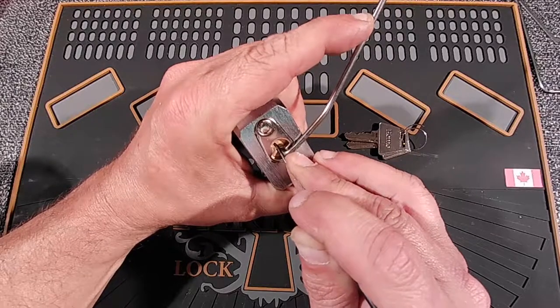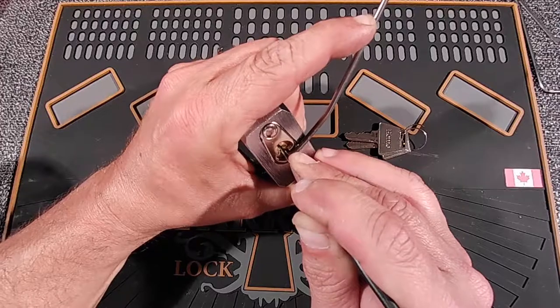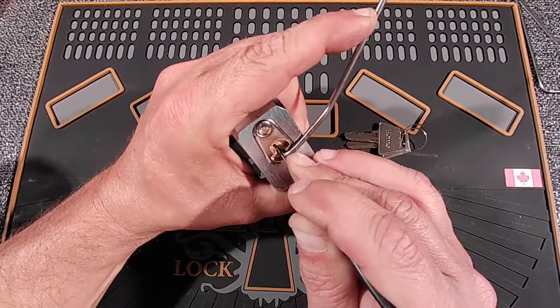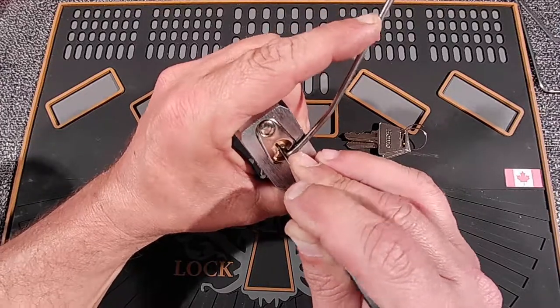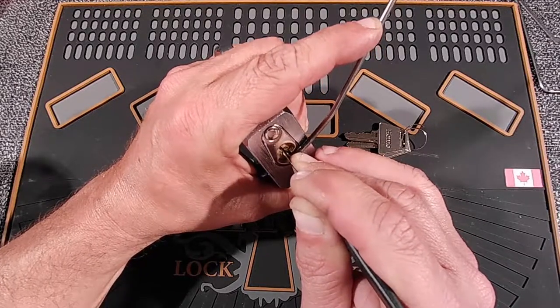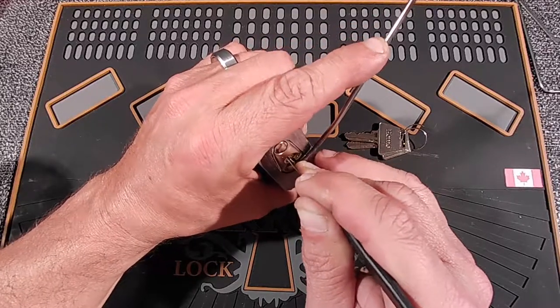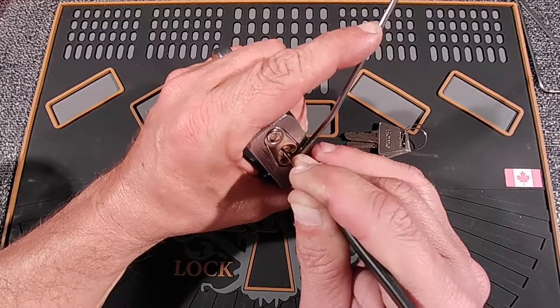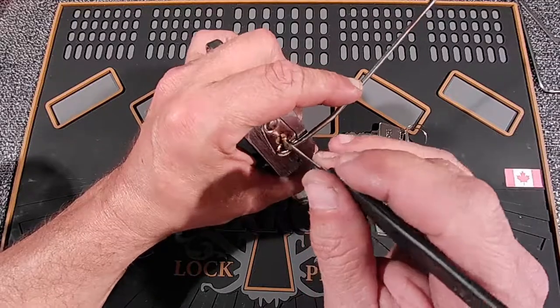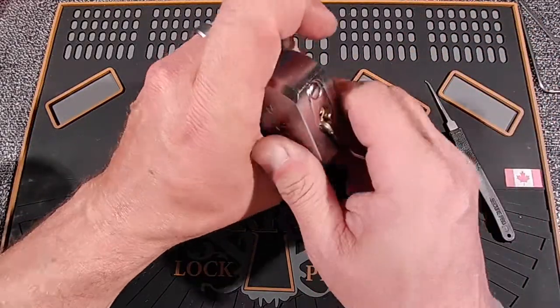Let's see. Click on one. I think there was a click on two — I might have overset two. Three. Click on three, so two should be okay. Four. And I think it's turning. We didn't have to touch five at all. Let's get this open.